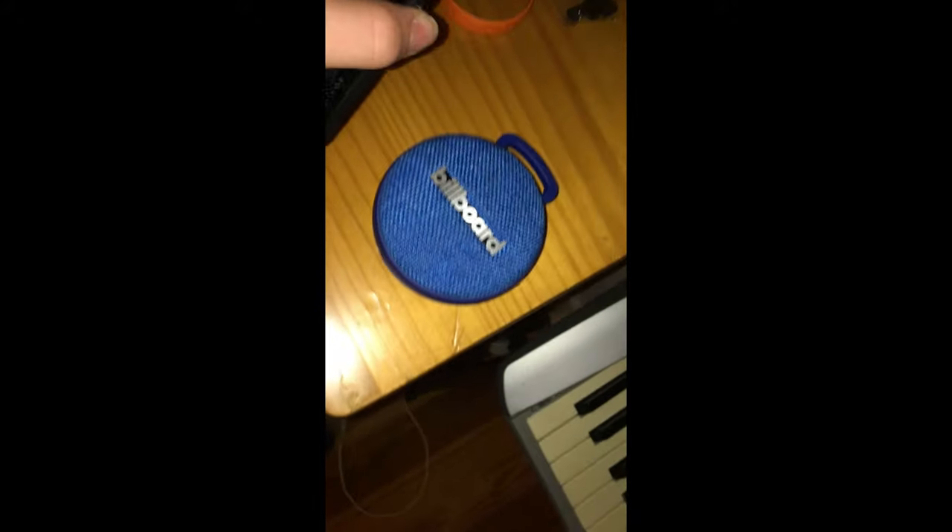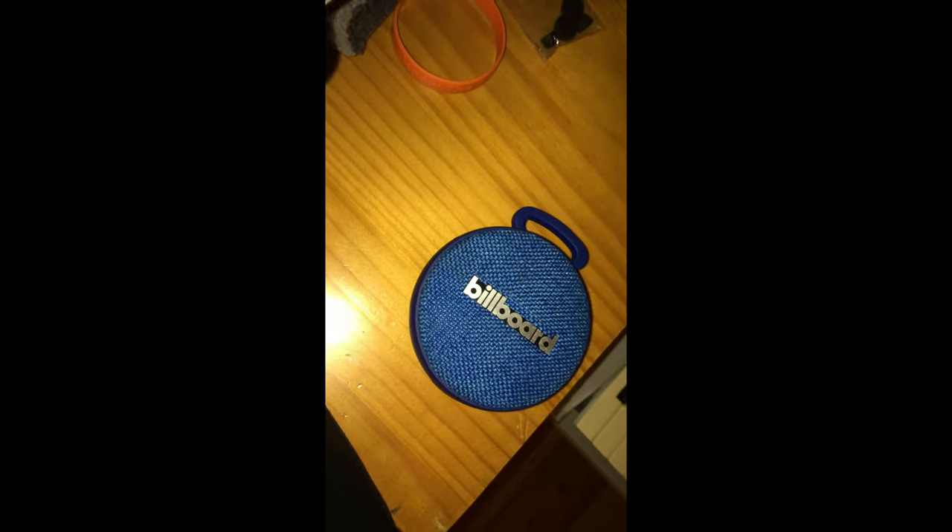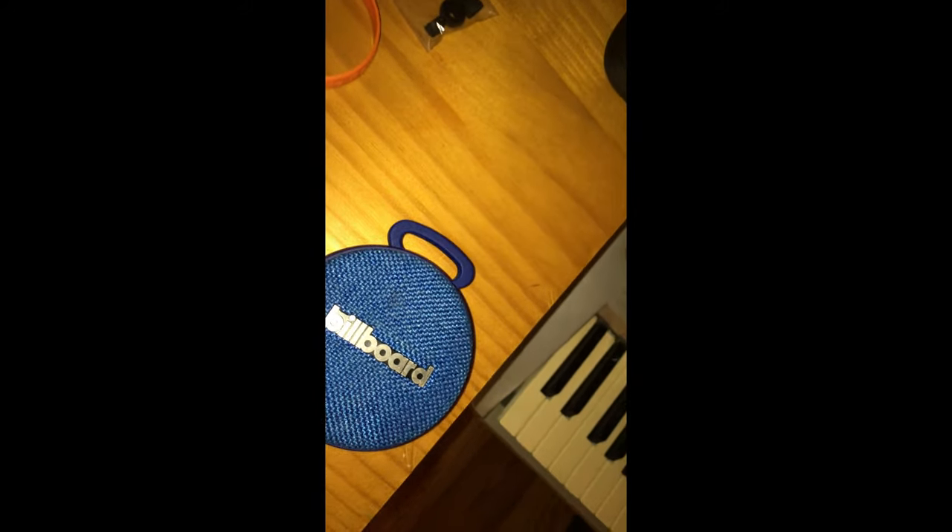Let's play some music and test the modes. Now there are some buttons up here — you have your play and pause button and your fast forward buttons. Let's turn this thing up. This is the loudest it can go.